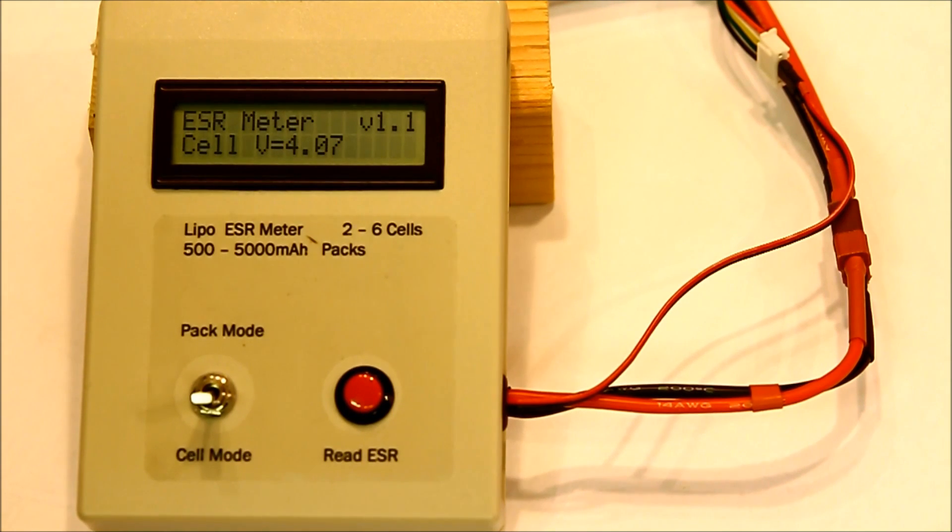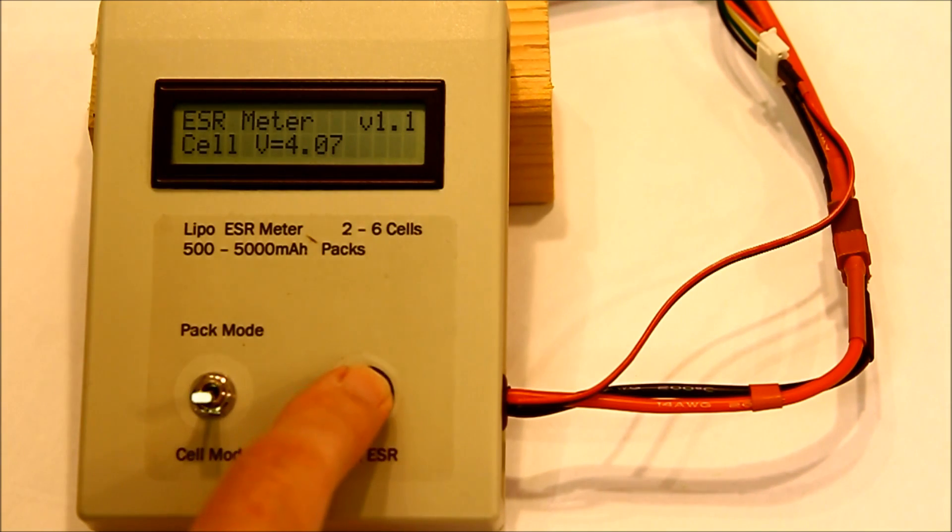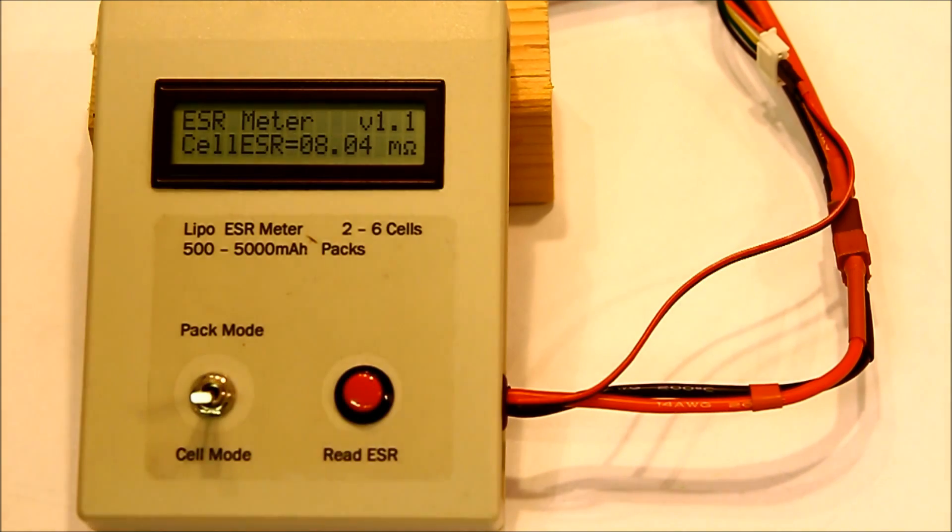Whilst in cell mode, the meter reads only the cell to which the search wire is connected, when the operate button is pressed. The cell mode uses a true Kelvin 4-wire connection so that the resistance of all connectors and wires are eliminated, and the reading is a very accurate reading of just the cell itself. Although the pack reading is the resistance value that the ESC and motor will see in practice — including leads and connectors — it is the cell readings which more accurately measure the performance of a particular LiPo.